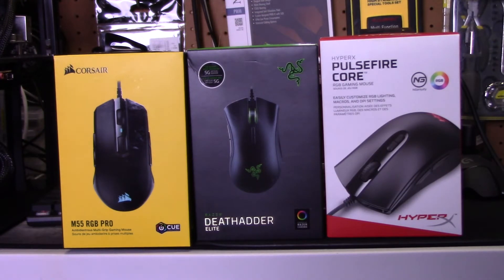And then the cheapest of the bunch was the HyperX Pulsefire Core. Let's have a look at each of the individual mice and make comparisons.